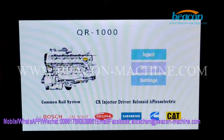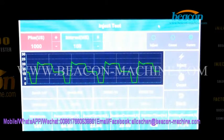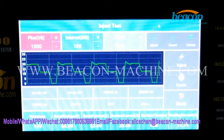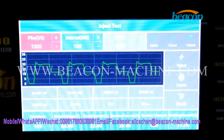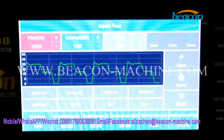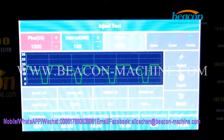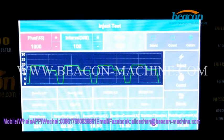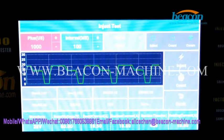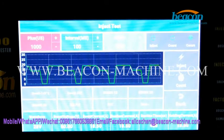Click the inject option and enter the inject test page. We are going to test a Bosch CR injector. Select Bosch — here I select model 28, here it's 40g, and here you can select 1440g.